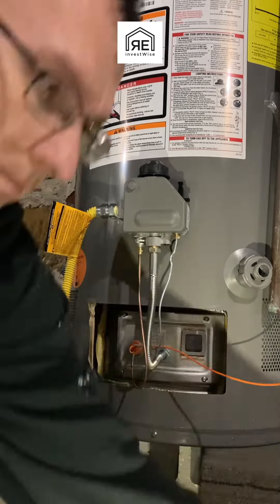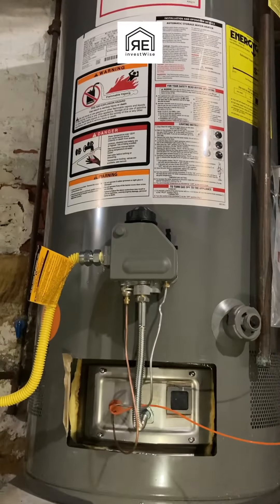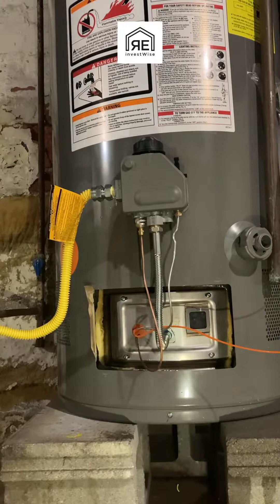This is the leak detector — you put it on there. It's basically just dish soap and a little bit of water.